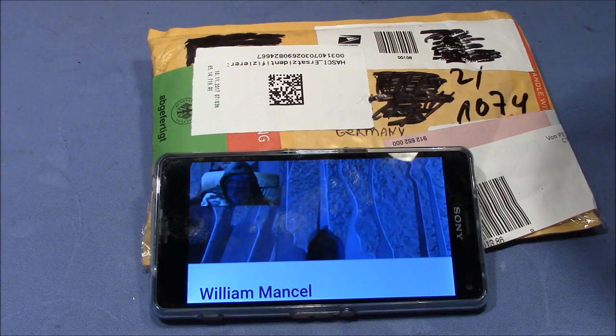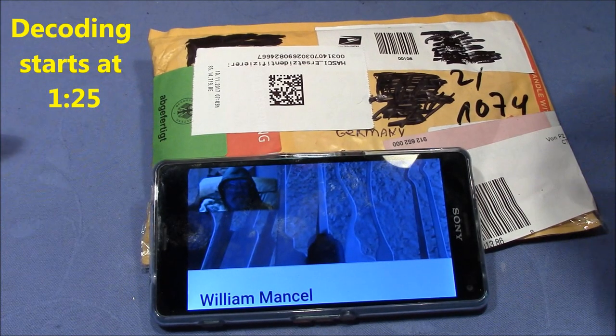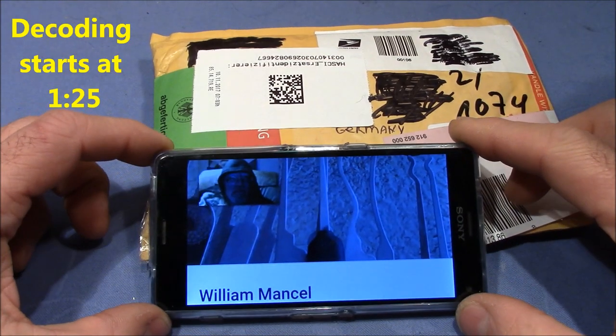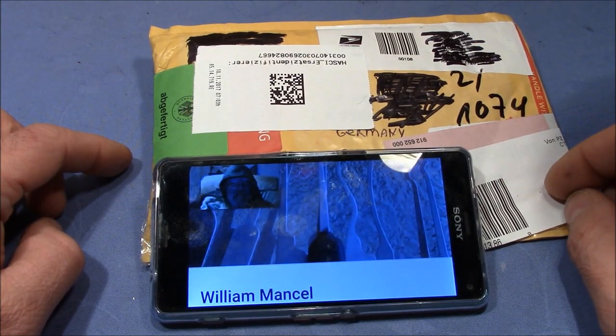Welcome to a very exciting package. Today I received this letter from the United States of America, sent to me by William Mankell, and inside we will find a four-wheel combination padlock made by Brinks.